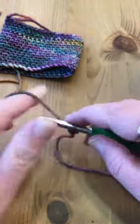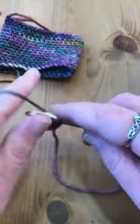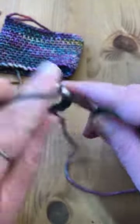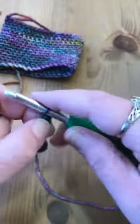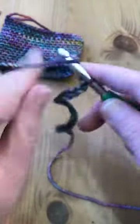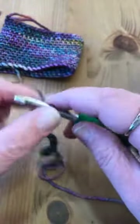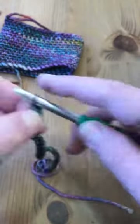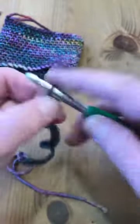So I'm going to chain 39. Counting out all 39 chains now — 1, 2, 3... all the way up to 39.